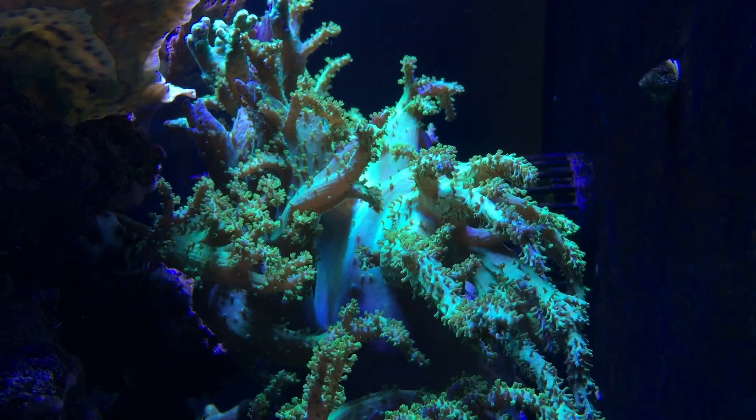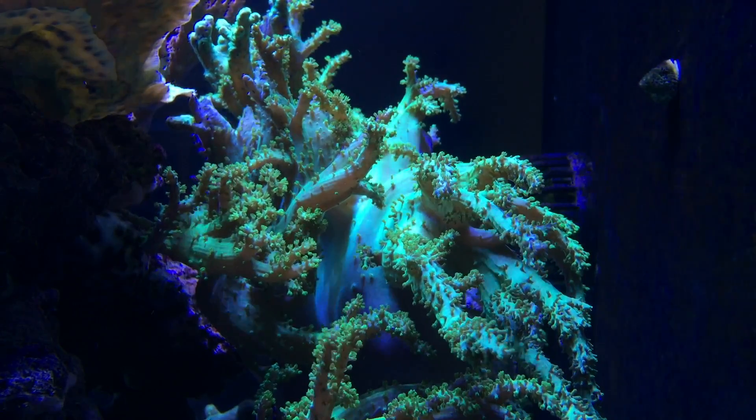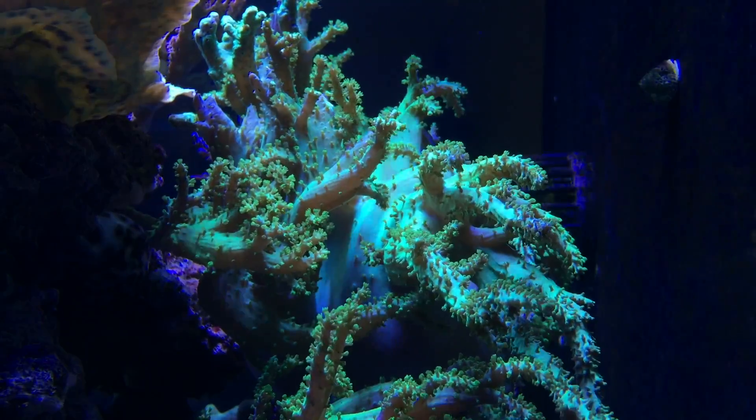Here's a nice soft coral — it's a Nepthea coral. I got it from a friend of mine in Austin, and it's been growing into a large colony at the far end of my tank.